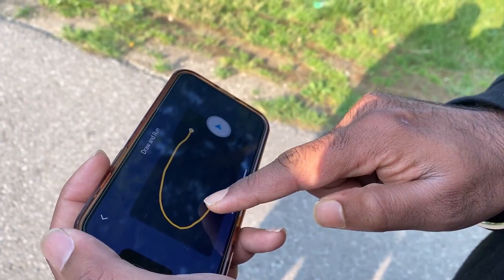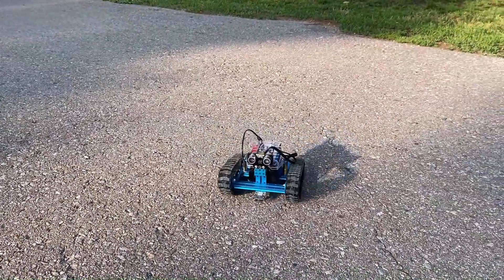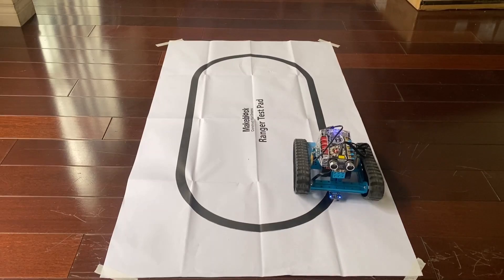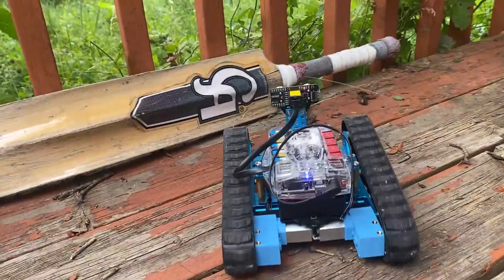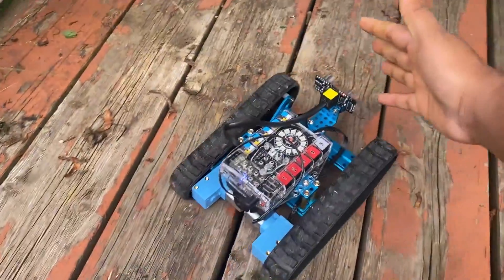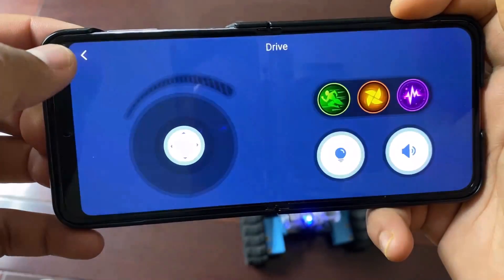If you draw a line in the path of travel, it will follow the path. This can also be used as a line following robot. Similarly, using the ultrasonic sensor, we can use this to make an obstacle avoidance robot. All these functionalities can be controlled using a mobile app.